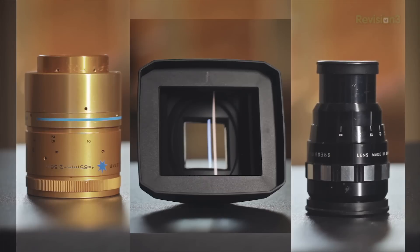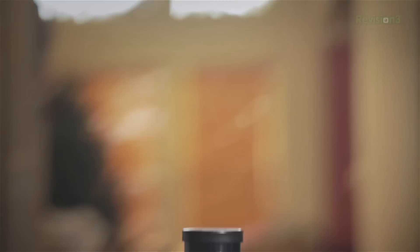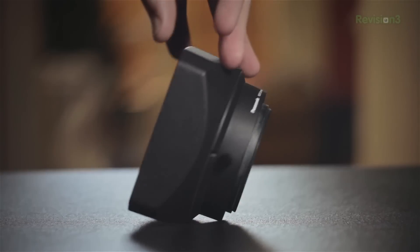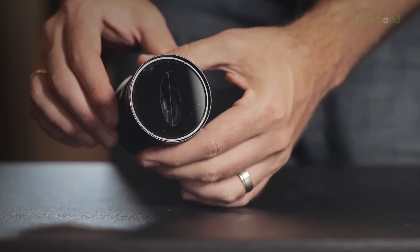They hooked us up with the filter and let us borrow a few of their lenses to test out and show you guys as well. We have the Isco Ultra Star, the Sankor 16C, the Panasonic 16:9 conversion lens, and of course their Cinemorph filter. Most of these type lenses are actually intended for projectors but have become very popular with the DSLR crowd.